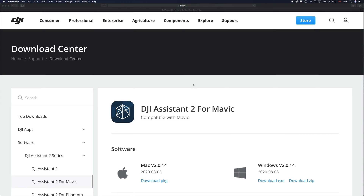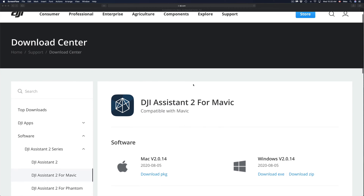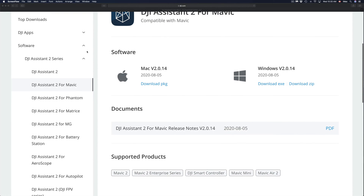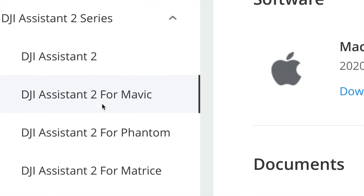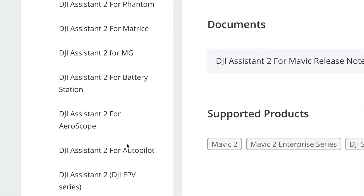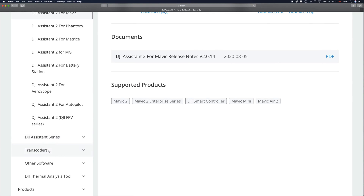We need to download some software for your Mac. I'm going to provide the link in the description of this video. On the site, go down to the software section where you'll see options for Mavic, Phantom, and so on. Keep scrolling down for all the software you might need.